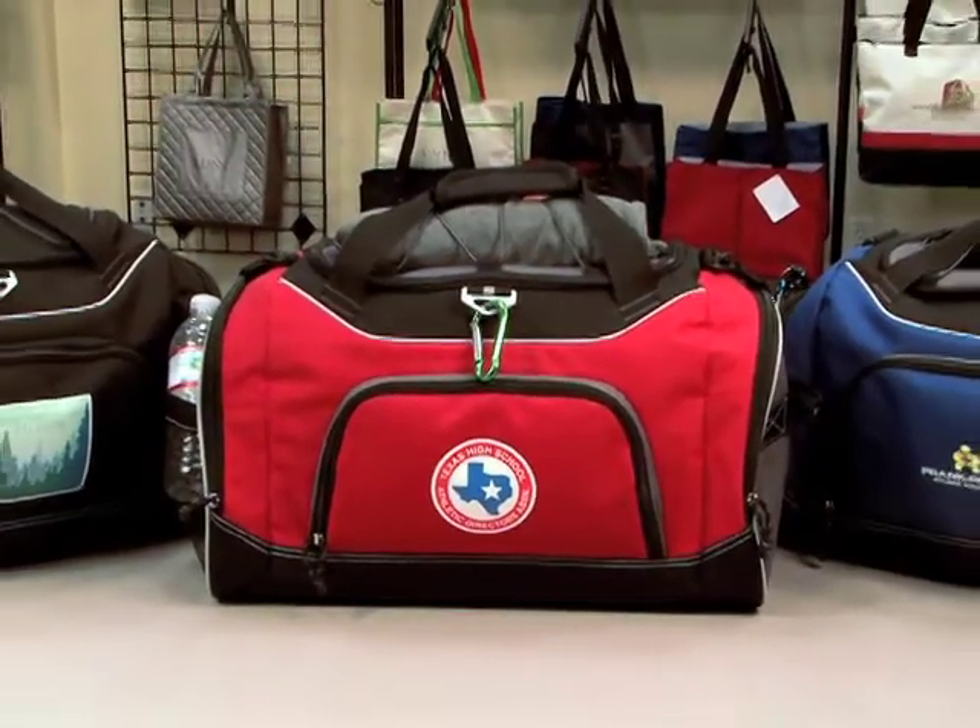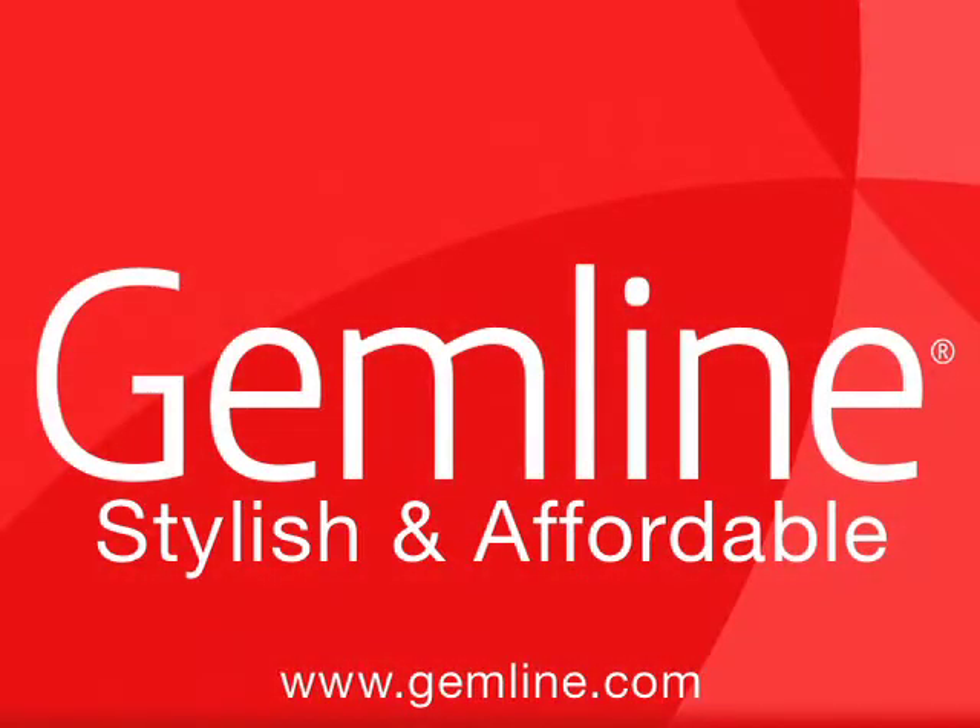Gemline makes your job easier with free art, in-stock guarantee, and our expedited fast-track service.